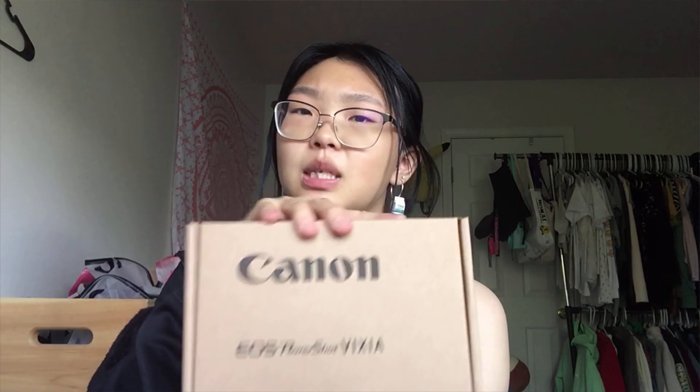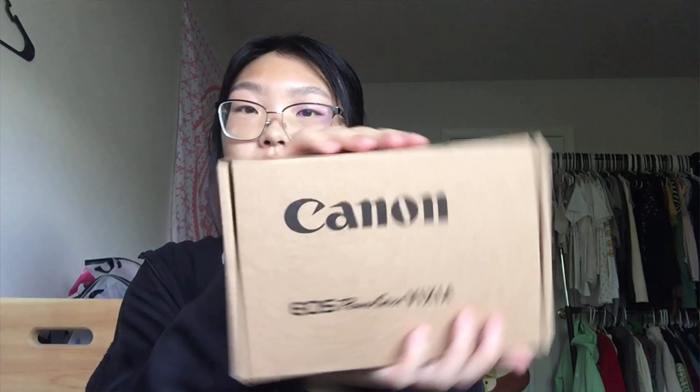It doesn't come in the classic black box like the new ones would, but it does come in one of these because it is refurbished. You guys are going to see it first — I'm not going to see it first! You guys see just a bunch of paper, some little cards here, support cards, and this fat thick book.